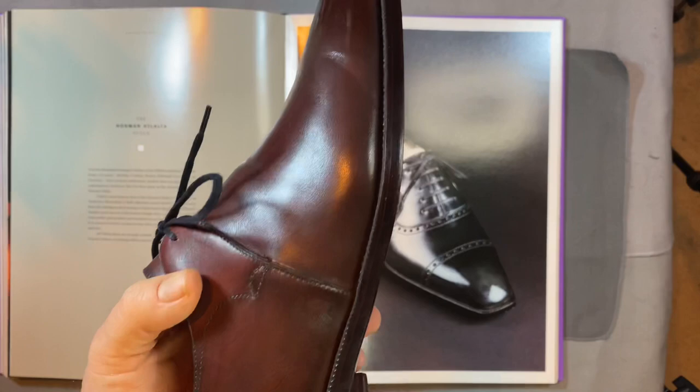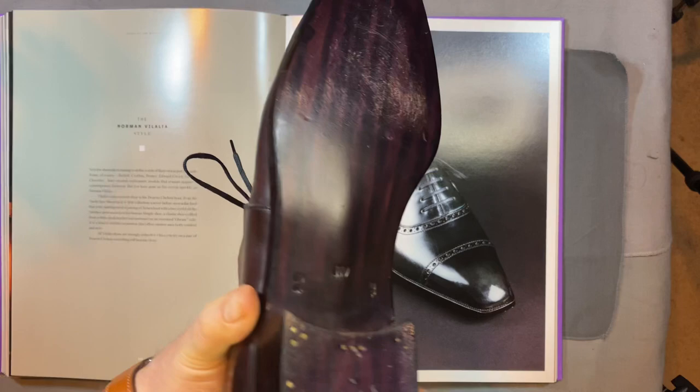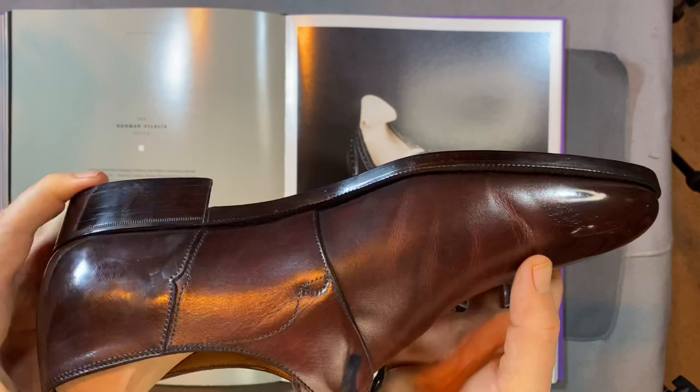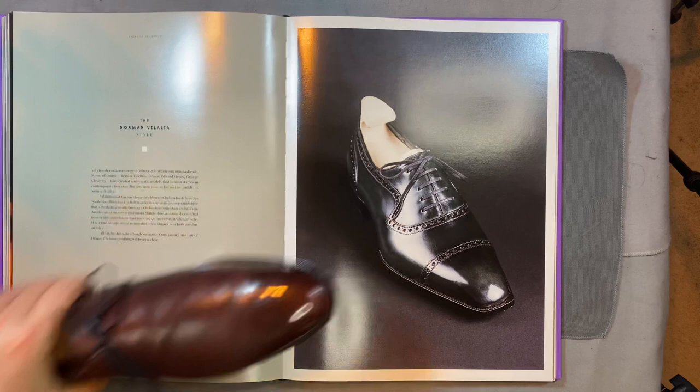This is called a Mediterranean brown. The heels are just so beautiful - the soles very plain, square waist, very straightforward but very clean, high-end clean. And that's really what Norman Villalta is about. It's a factory-made shoe, but it's made with absolute precision. It is art. I will be doing an episode of Shoes as Art about this shoe just because of that.